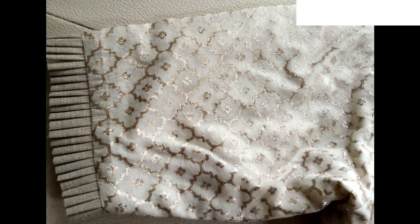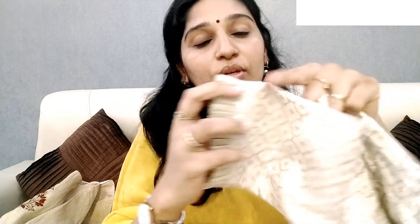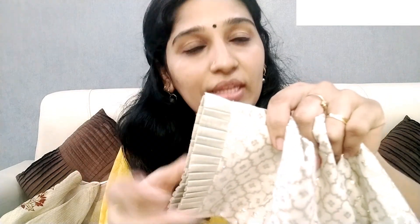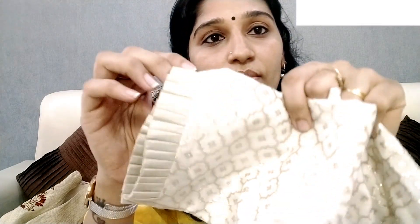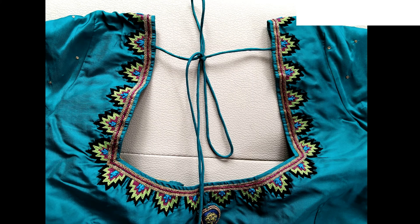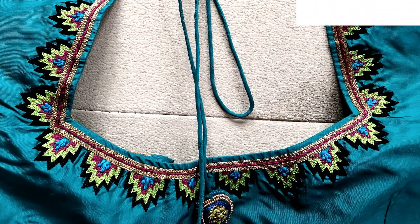Here you can see the hooks like buttons. This is a cotton and silk blend. The sleeves are different — they have a frill pattern at the bottom of the sleeves. This frill pattern works with any color blouse. This one is a blue and green color.